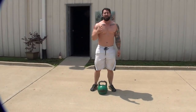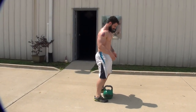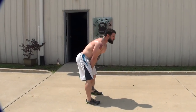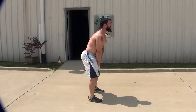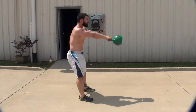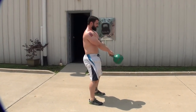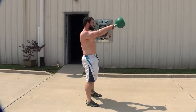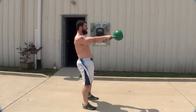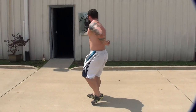Number five: do not chase the kettlebell. It's best seen from the side view. As we stand up when finishing, we do not want to be leaning forward like this — that keeps all the pressure on the mid and lower back. If I chase it, that's what's happening — we're putting too much pressure through that area.